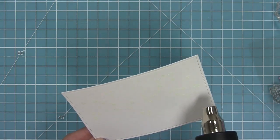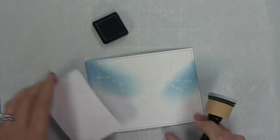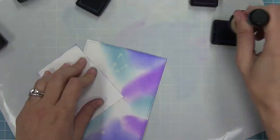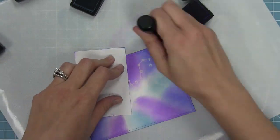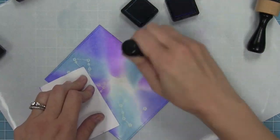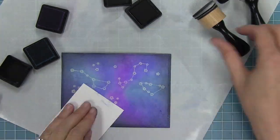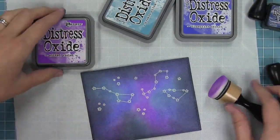Next I'm creating an awesome night sky à la Shari — her skies are so awesome. I'm taking my Distress Color inks and putting them on in kind of three blob areas: Blueprint Sketch, Broken China, and Wilted Violet. I fill in the gaps with Blueprint Sketch and create blobs of that purple and turquoise color. I go around in a circle, building up color by switching between blue, turquoise, and purple. Then I take Black Soot Distress ink and go around all the edges to create this cool dark sky.